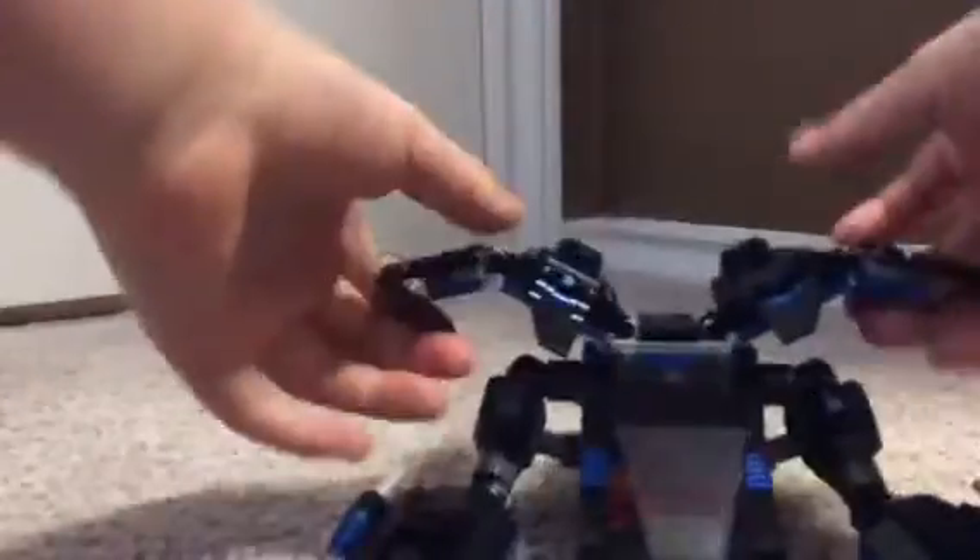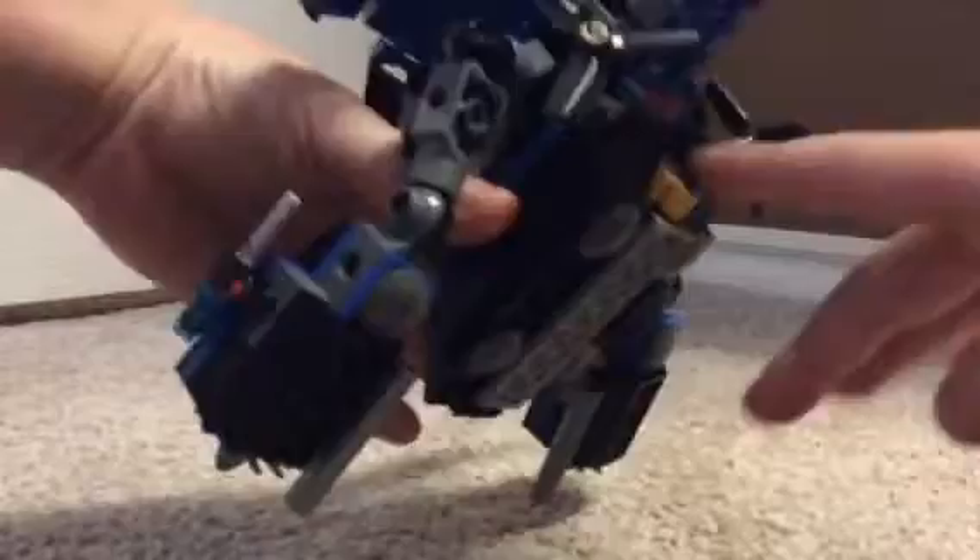Just gonna take a look at this. Here's the cockpit — it opens up nicely. These move, and so do these. Here's a look at the back. There is supposed to be a rope there — I just detached it. Some pieces do break off kind of easily. It has missiles.